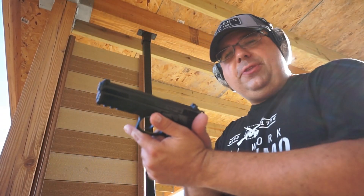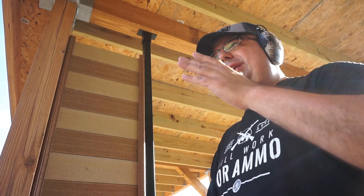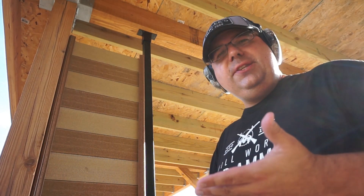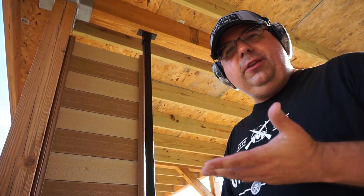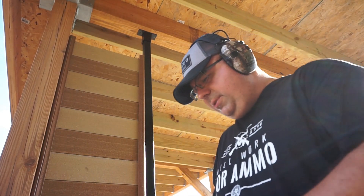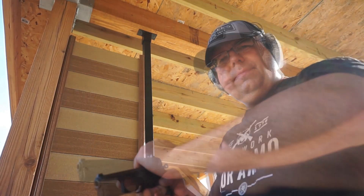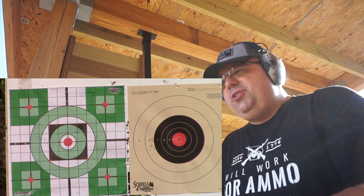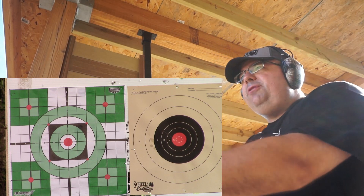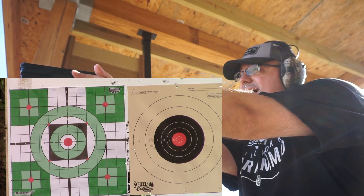Alright, let's start off with the SP01 Tactical. We're going to put a magazine downrange. We're looking at 7 yards, not anything super long distance, just trying to get used to the shooting and the feel of this particular pistol. Running the 115 grain Fiocchi ball ammunition — nice and smooth action. We'll start off with the target on the right and put a full mag downrange. By the way, this is my first shot, let's see how we do.